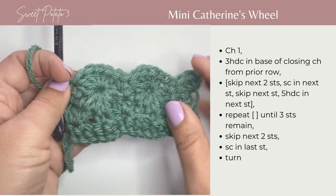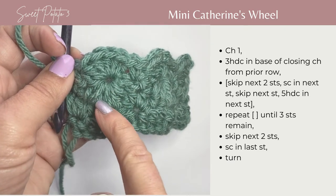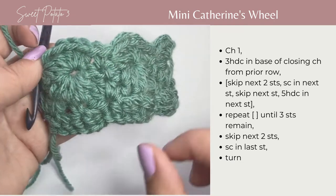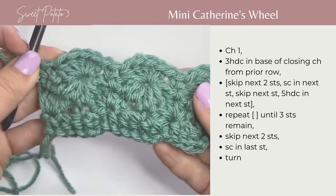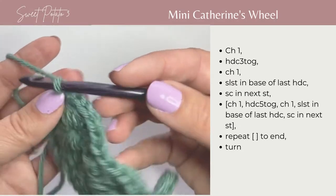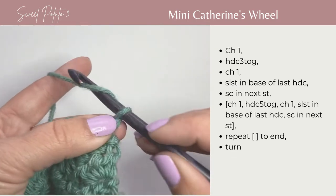As you can see, you've got your half double crochet 5 together, and then 5 more half double crochets, and this is what creates these little wheels in your crochet piece. We have 1 more row to work to complete the pattern. We're going to turn our work and chain 1.